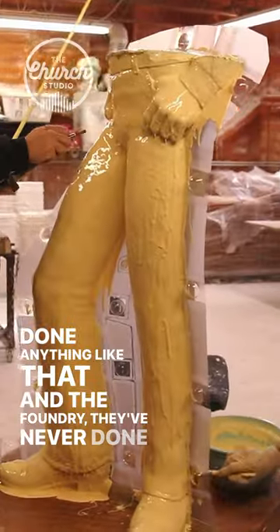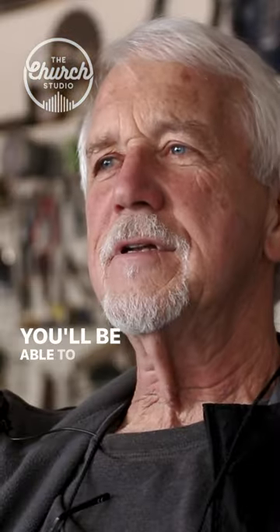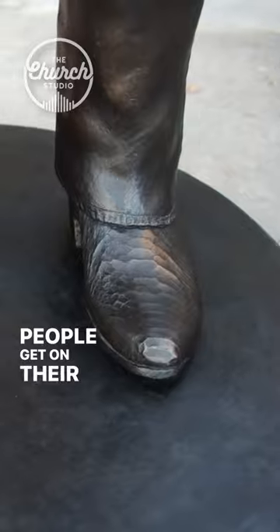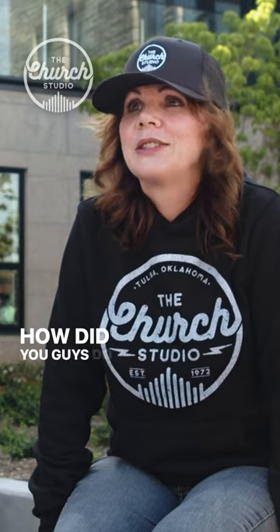The foundry had never done anything like that either. The process won't do the color, but it will do the hard part — you'll be able to tell that those are snakeskin boots. People get on their knees and they're like, 'Holy cow, that's a real snakeskin pattern. How did you guys do that?'